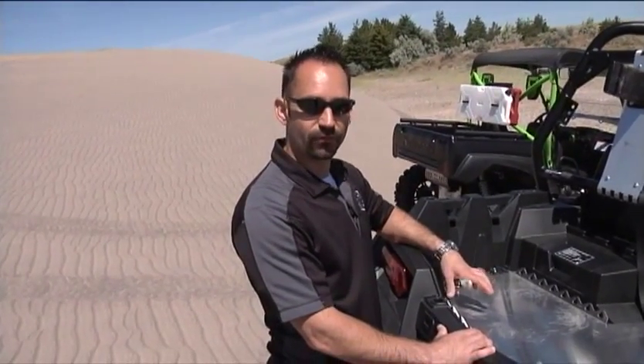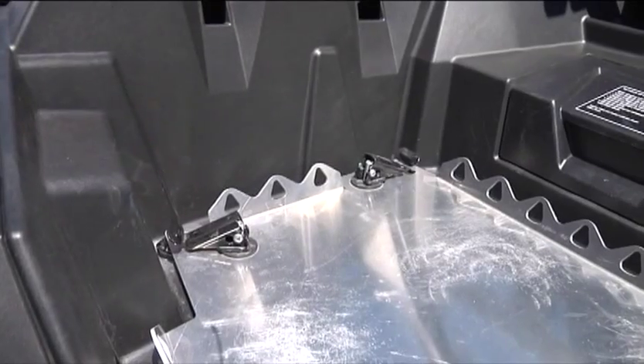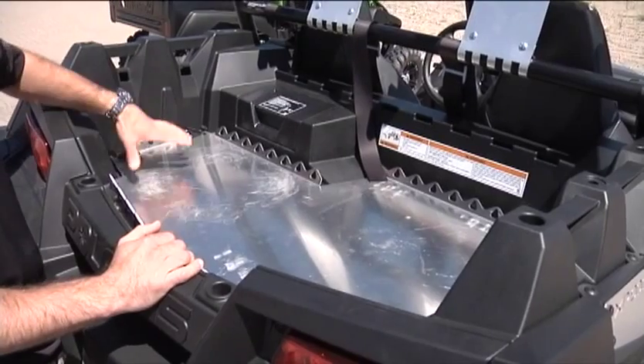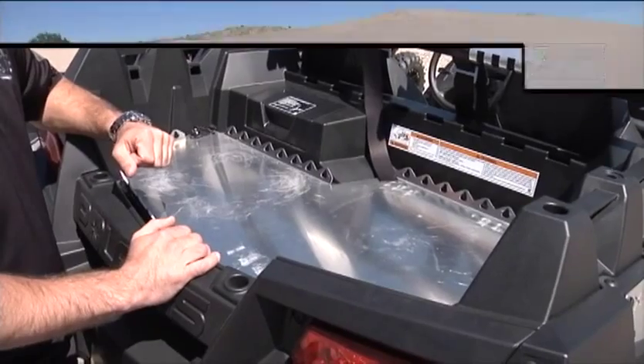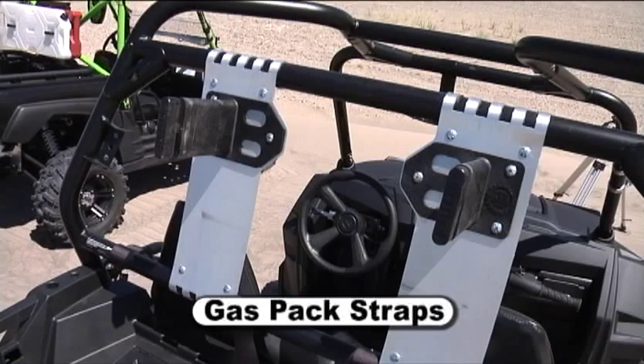Another product specific to the new Razor XP900 is this in-bed storage unit. It secures using four of the Polaris lock-and-ride mounts, so it pops right out. It's easy to service your filter, but it gives you somewhere you can strap a cooler, gas cans, or anything easily with some bungee cords. We also have gas pack straps that mount right on the roll cage and can be used on any of the Polaris Razors.